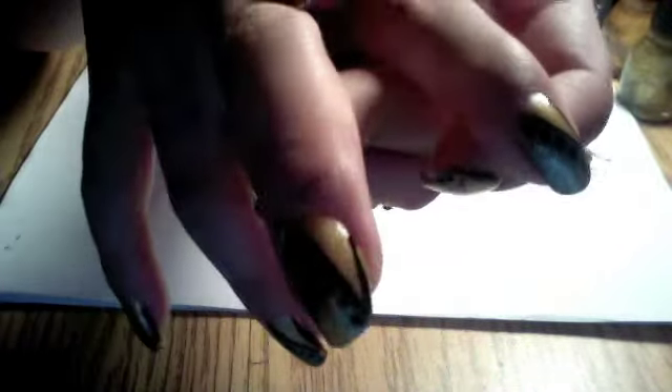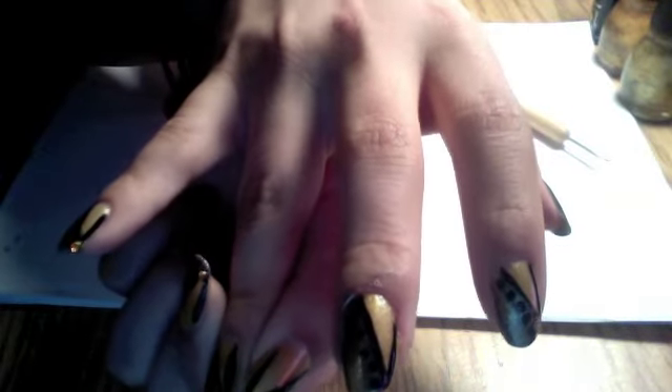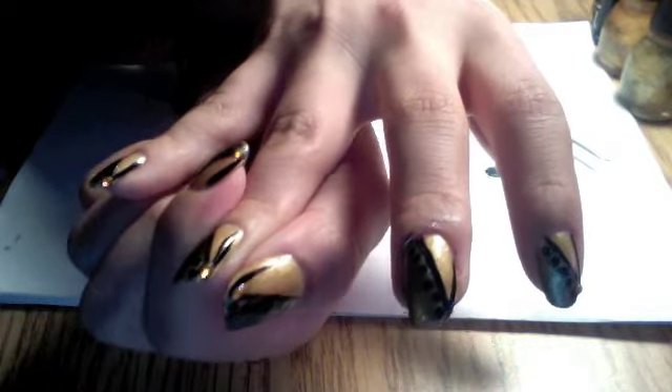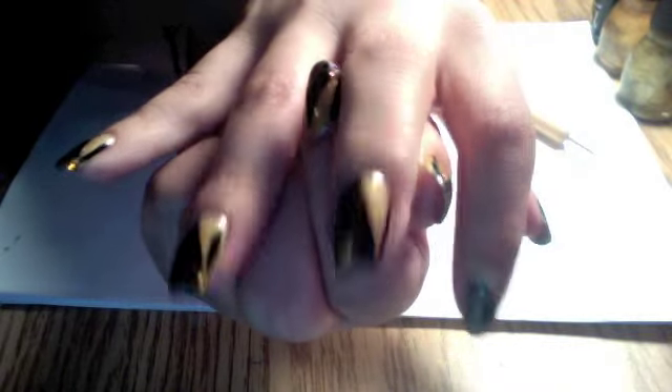We have our lines. The only thing that's missing is a rhinestone right here — I forgot my rhinestone so I'm not going to do it right now. But that's it guys, there you have it. Just add your top coat and we're good to go.